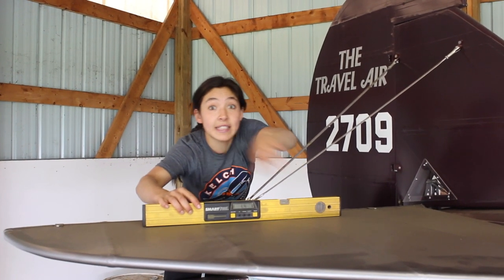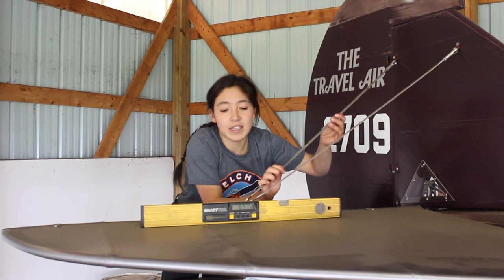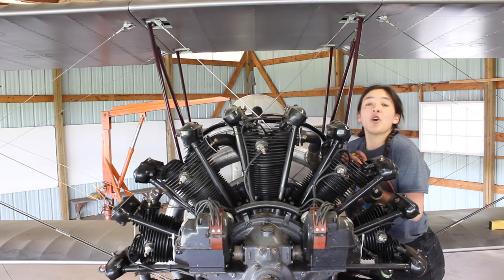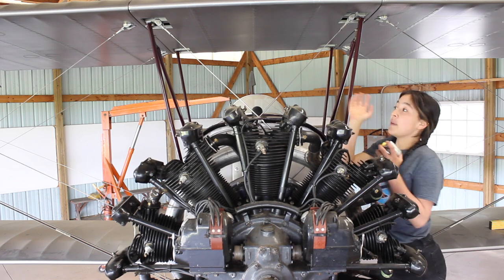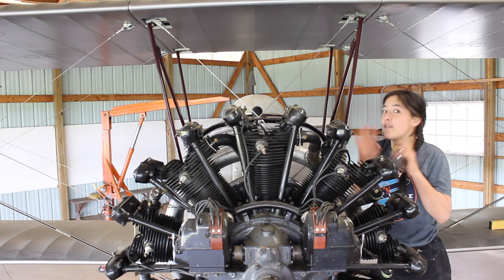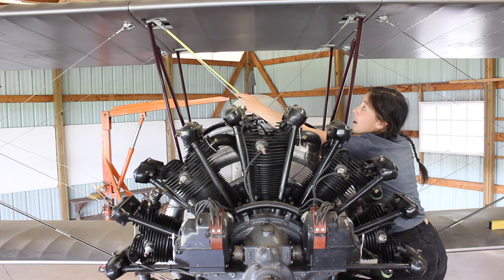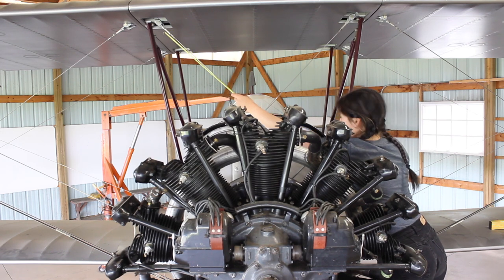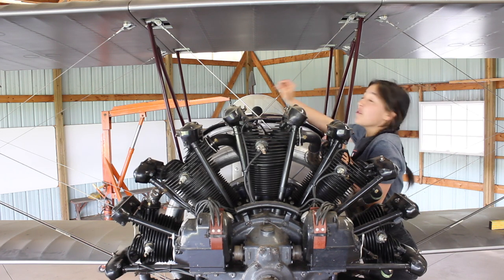Just like the wings, we've got to make sure that the tail surface here is level horizontally, and it mostly is. The way to adjust it is to tighten or loosen these adjustable streamlined brace wires. Next we have to make sure that the center wing section is square, because the wings attach to it — so if it's a little bit off, everything is off. The way we do that is we measure the wire braces and make sure that the left and the right are the same length, then tighten or loosen them just like on the tail.